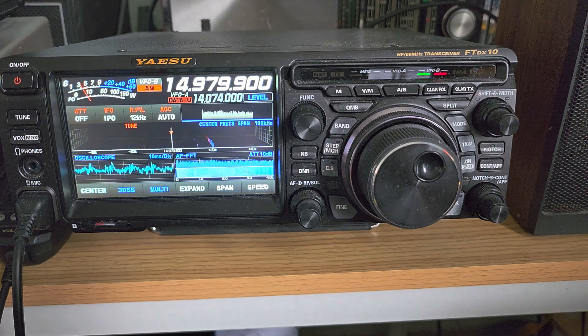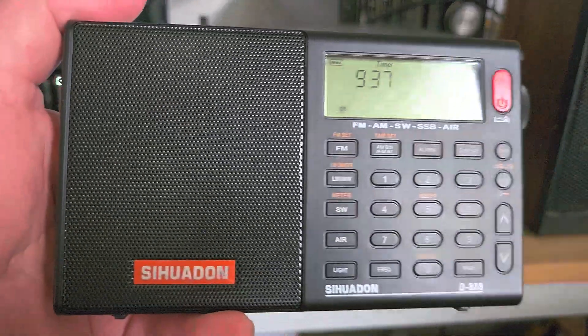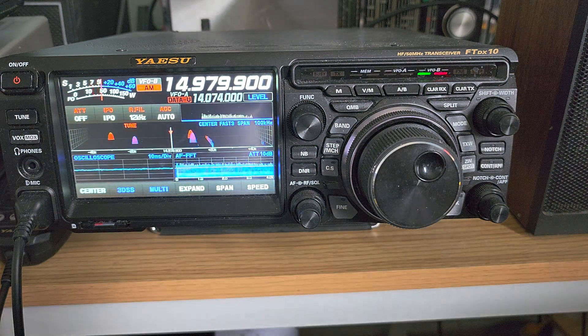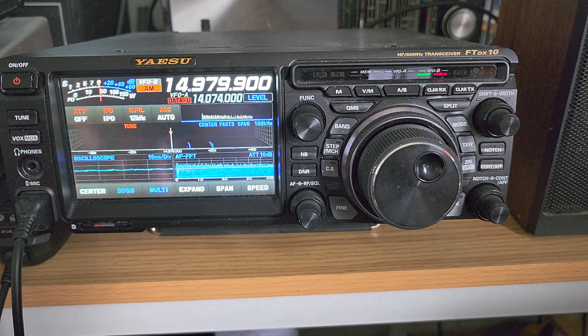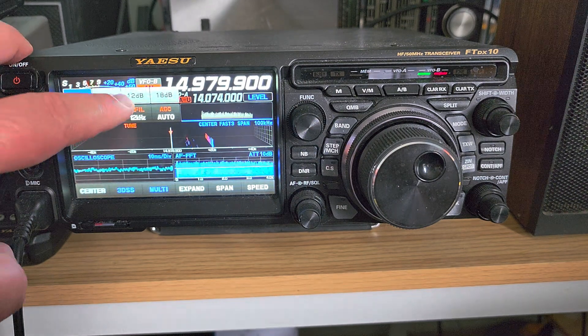The basic amplification of any radio — and I'm not talking about just big radios like this, but even smaller radios — the basic amplification is more than enough for anything. It's really the noise floor you'll have to work on to make things better. Not only do I not use amplification, but some of you have noted that I will sometimes even use attenuation.